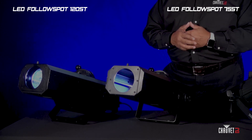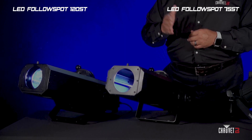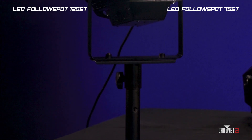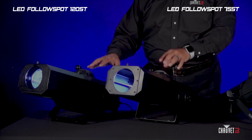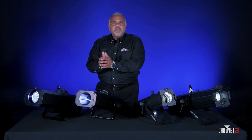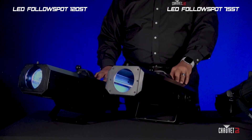These two are the LED Follow Spot 120 ST and the LED Follow Spot 75 ST. The ST in these fixtures stands for stand — they both come with an included tripod stand. They're both very portable and great for small theater spaces, small house of worship spaces, cabaret stages, and things like that.